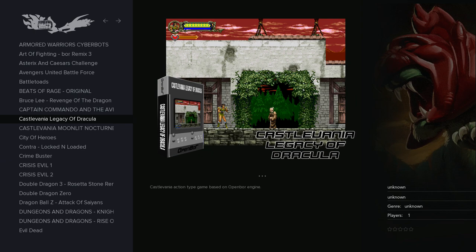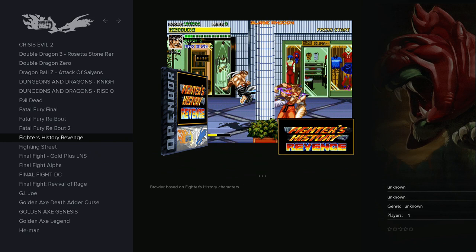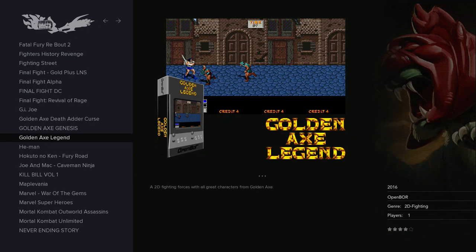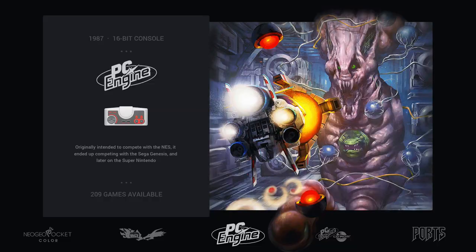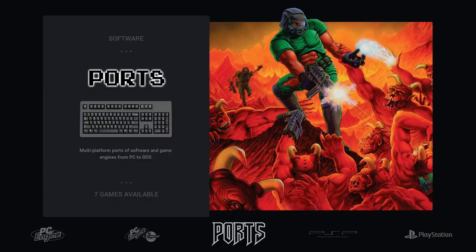OpenBOR is interesting because it works better on Pi 4 — no more v-sync issues with the image and performance is better. Compatibility seems the same to me though; games that don't run at all on Pi 3 still don't run on Pi 4, but I'm pretty satisfied with the performance improvement.